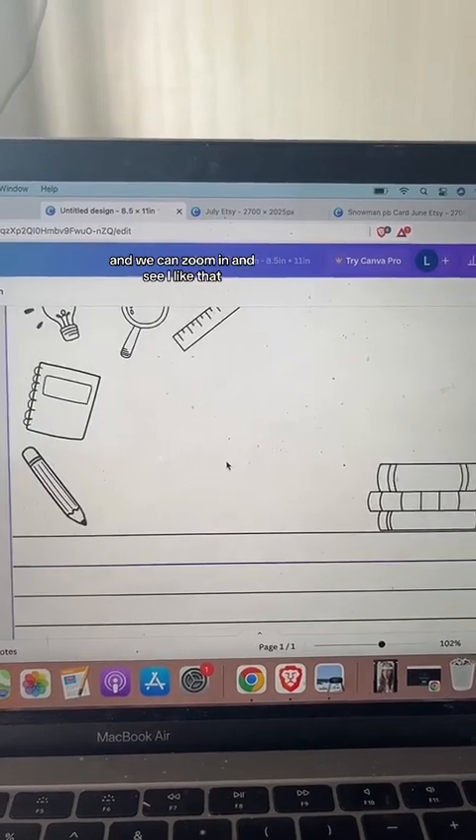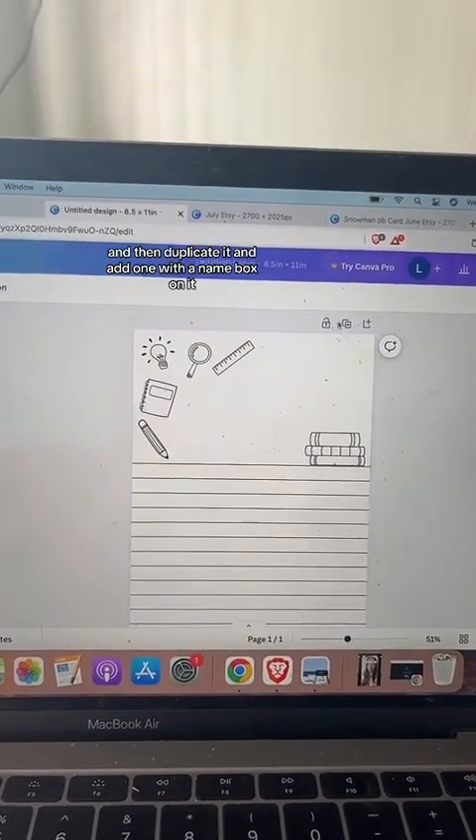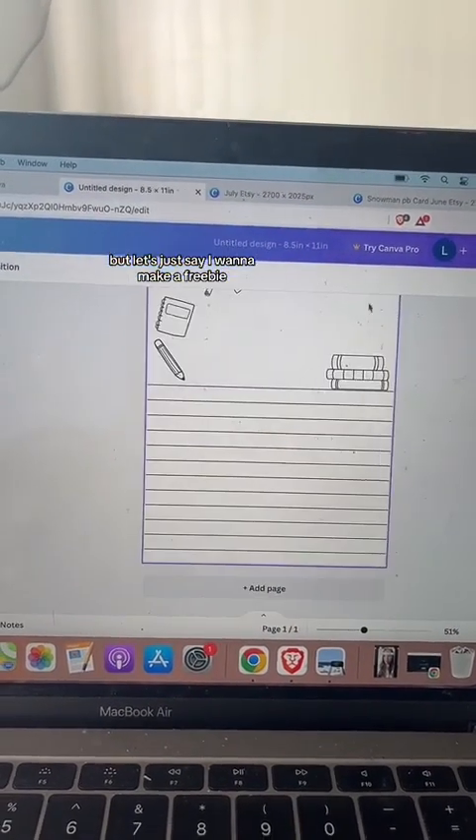That looks a little more matchy with the element lines. Zooming in, I like that. I might leave this page as-is and duplicate it to add one with a name box on it.